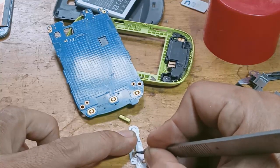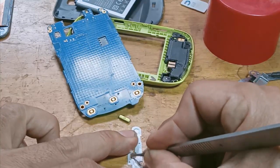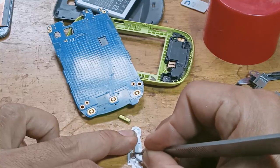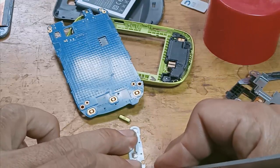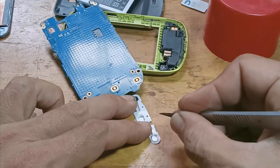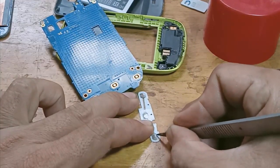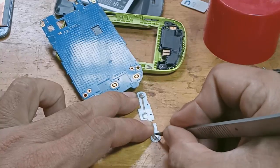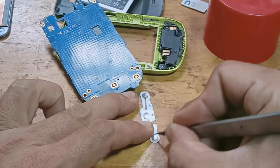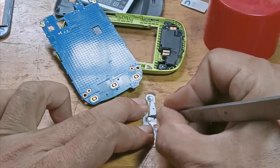In some cases where you have a spare key cup, just replace it — no need to scrape. The goal is to ensure the metal part of the key cup can make contact with the two copper pads of the keypad button. That's all for the mainboard.